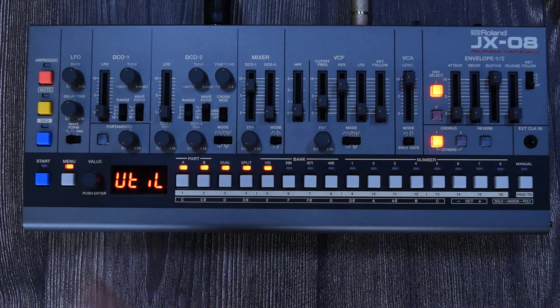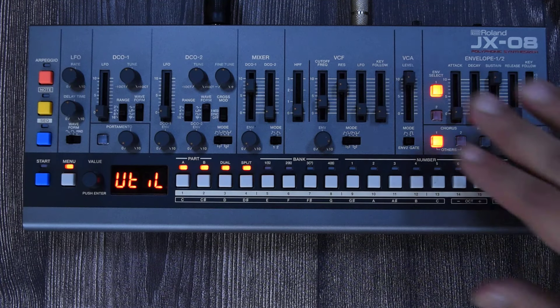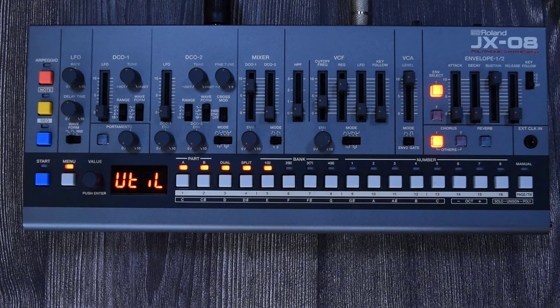The menu option is super important for this synthesizer because you have a lot of hidden features. For example, the VCF has three different types of filter emulations and you need to go to the menu to select the one you want. When we get to the VCF section I'll show you the extra options available on this unit.